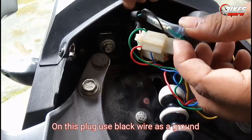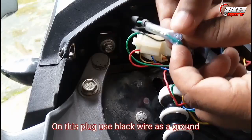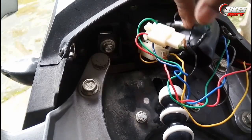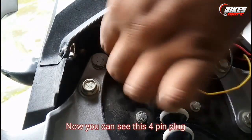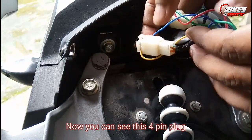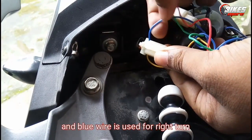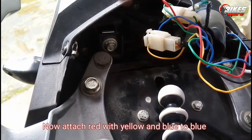Here you will also get a single-pin plug — insert the black wire from the light into it as a ground connection. Finally, you will get a 4-pin plug. In it, the yellow wire of the LED light is your left turn and the blue wire is your right turn. You need to attach orange with yellow and blue with blue.